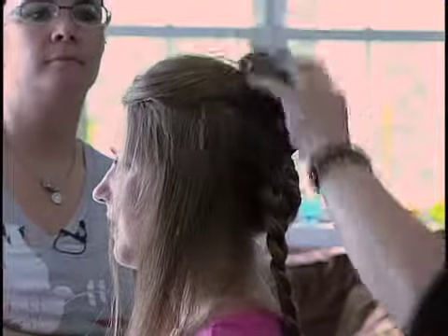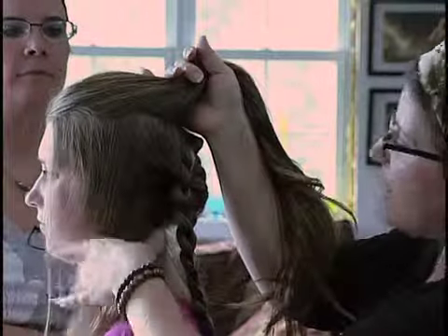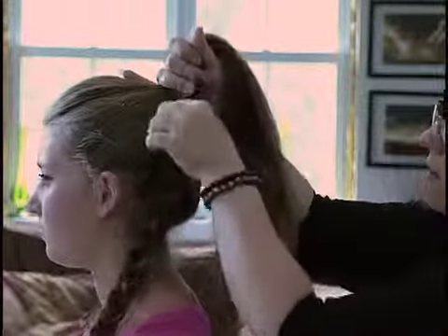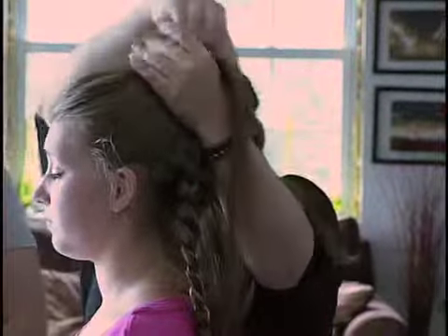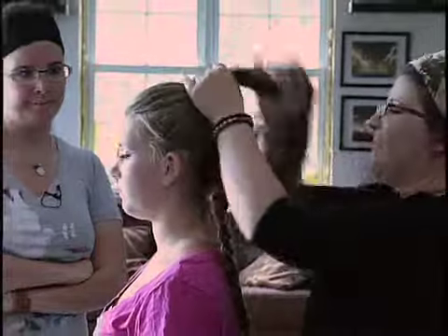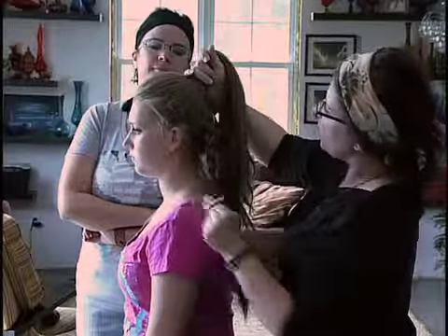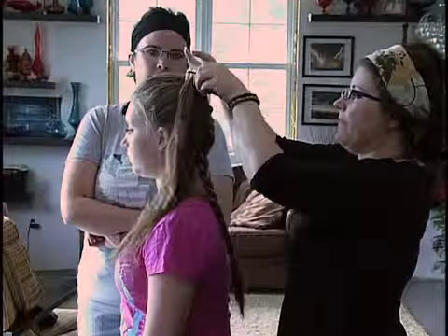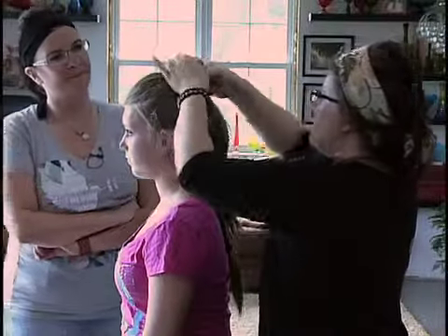Now what we're going to do with this top part is create a messy bun. We take all the hair that was left over and gather it all together. We're going to put it in a ponytail. Girls and teenagers these days are so good at the messy bun — I see it all the time and it's always cute.